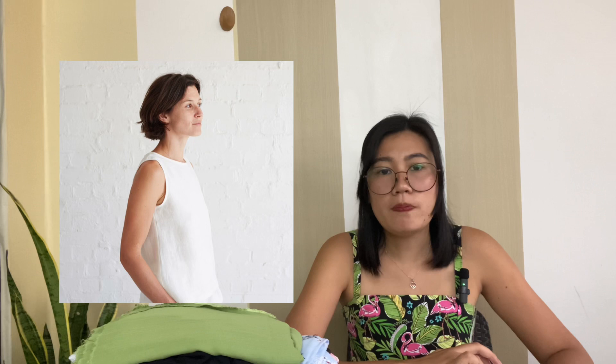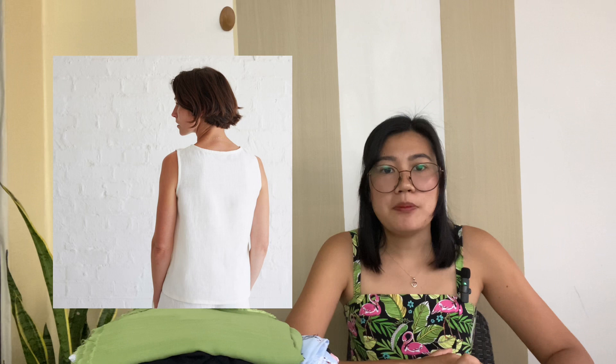The first pattern is the PV Linen Tank. This simple linen tank is a versatile and essential staple for every wardrobe. It's semi-fitted and you can make it with just one yard of fabric. I've made it before and I have a sew-along already. If someone asks me what they should make for their very first sewing project, this is what I will recommend — it's just so easy and satisfying to make.